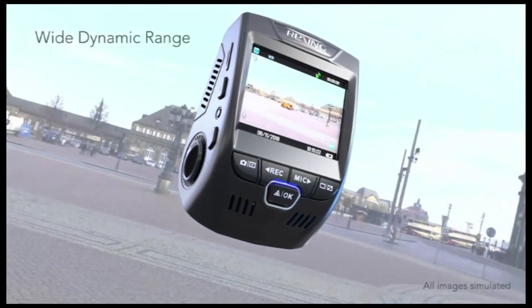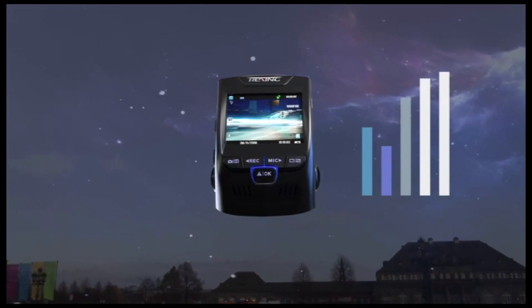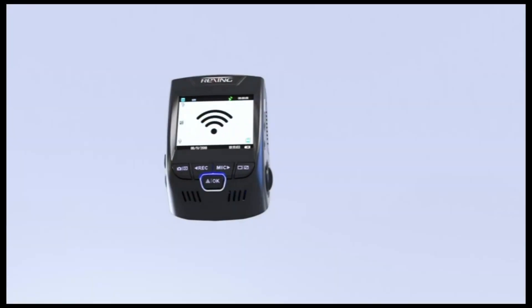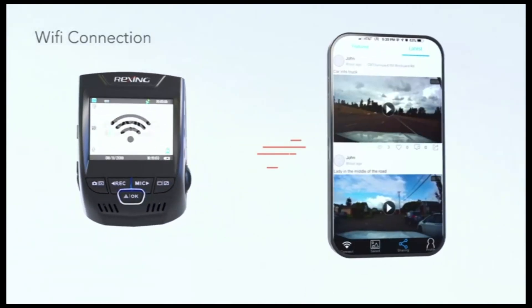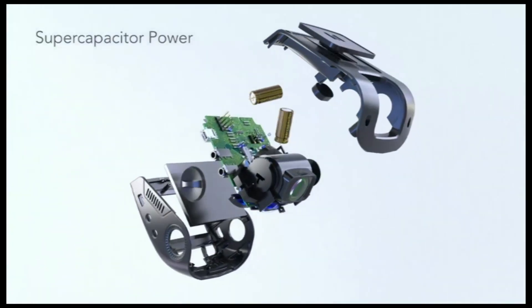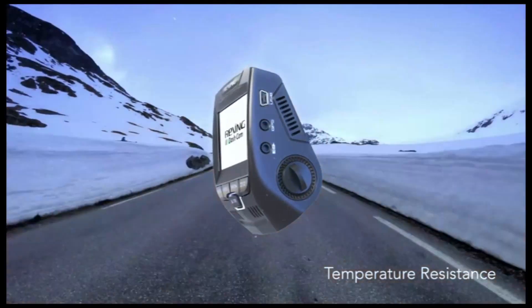V1P provides clear visibility of the light and dark areas in your videos because it auto adjusts the exposure settings as needed. Capture clear videos even at night. Built-in Wi-Fi enables you to view, save and share your videos wirelessly on your mobile device with the Rexing Connect app. V1P is powered by a super capacitor, a premium alternative to the lithium-ion battery, and it features an enhanced temperature resistance to hot and cold climates.